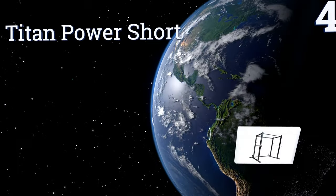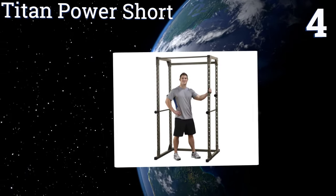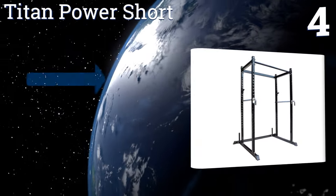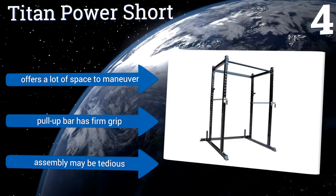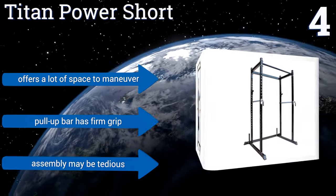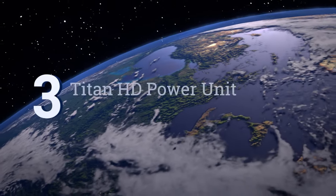At number four, the Titan Power Short is superb for any area with a low ceiling, as it measures just 71 and a half inches. This product's modular design means fast and easy customization of the unit, safety bars, and weight hooks, but its stature may force you to hunch over if you're tall. It offers a lot of space to maneuver and the pull-up bar has a firm grip, however assembly may be tedious.